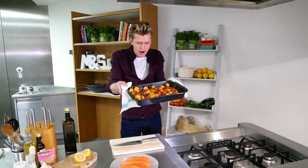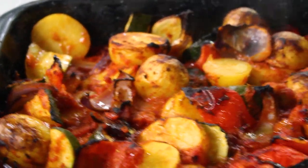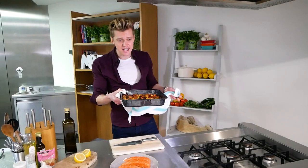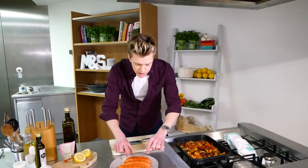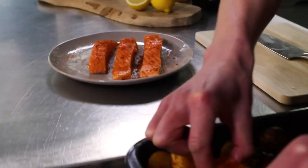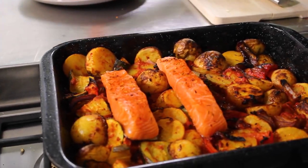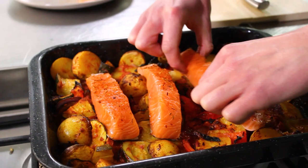There we go — veggies out of the oven. Look at the colours, smells delicious! Let's not forget this counts towards your five a day too. Now we just want to lift these salmon fillets on top of the veg. All that's left to do is bang that back in the oven for about 12 minutes until the salmon is just cooked through.